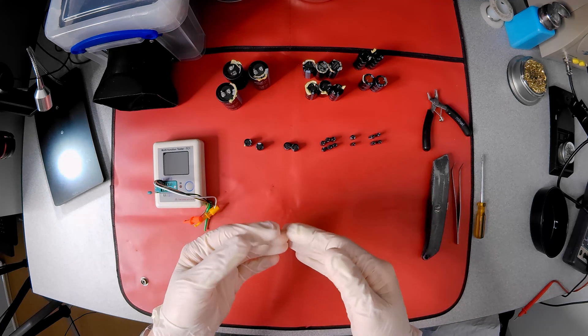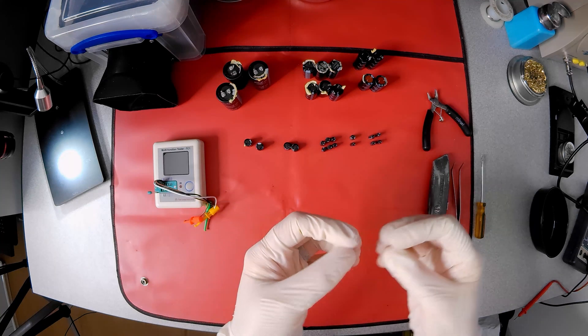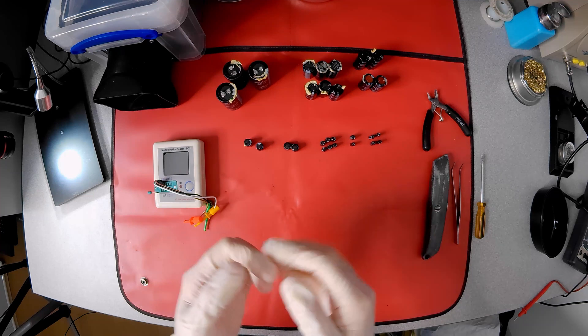I have some knowledge of how capacitors work, and that these electrolytic capacitors usually leak and dry up over time. But I'm sat here wondering what they look like inside.